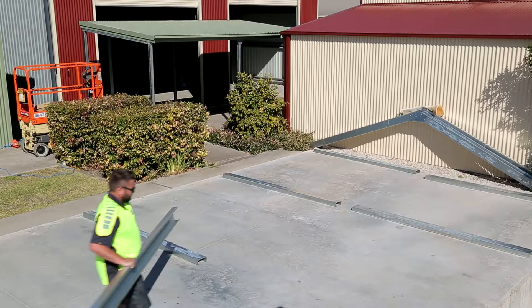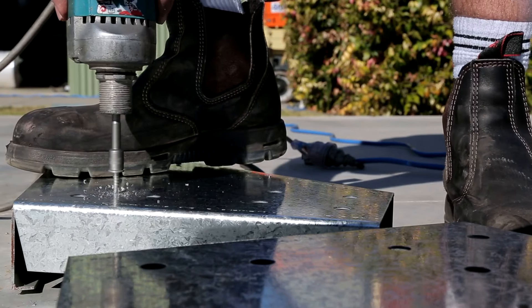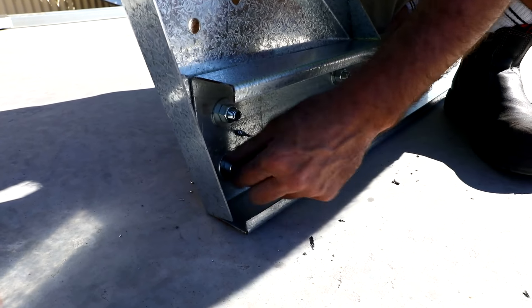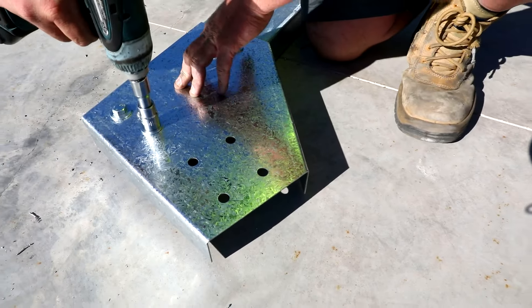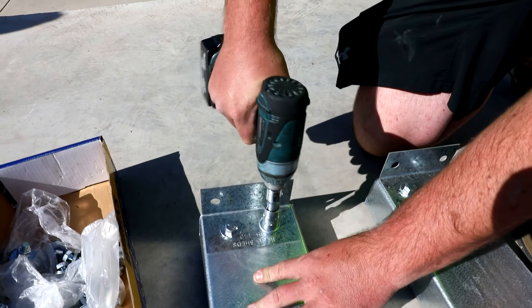Step 4 — Columns: Lay the columns out on the slab at the approximate base spacings down both side walls of the building. Now place haunch brackets on the web side — flat side — of the columns, ensuring that the top of the bracket is flush with the top of the column. Place one tech screw in the bracket to hold it in place. Now fix the bracket off according to engineering plans and tighten all bolts. Now fix your base cleat brackets to the base of the column as per engineering plans.